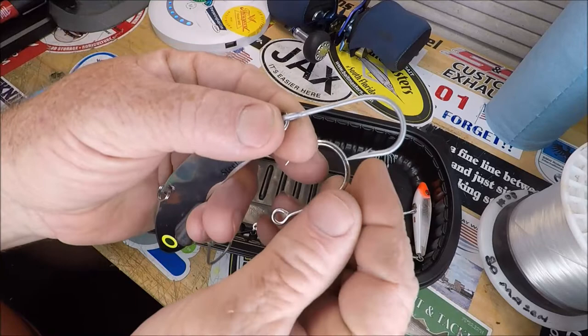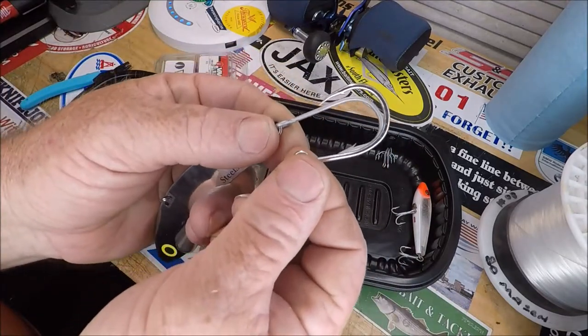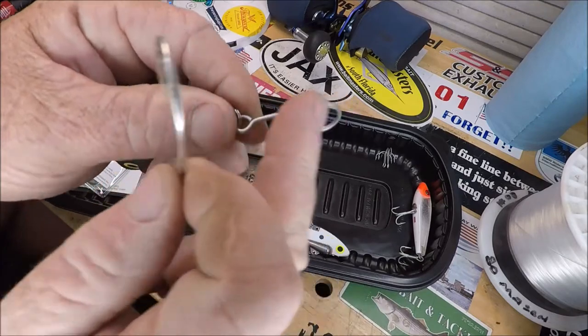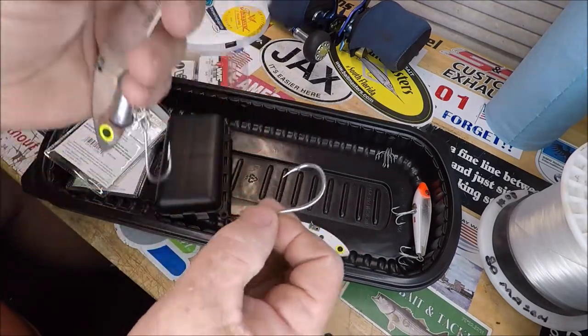But these inline singles are thicker and, of course, a bit wider-gapped. These are probably VMCs also because they've got that Perma Steel finish on them. Just look at the difference.